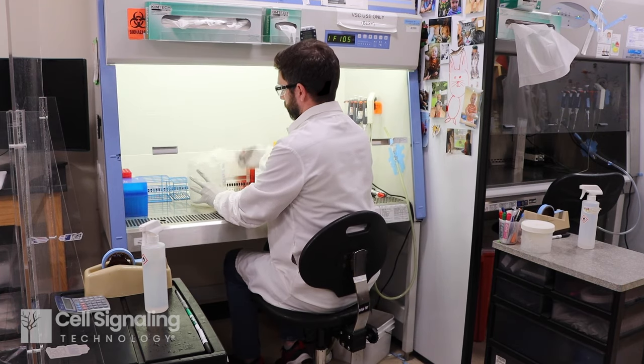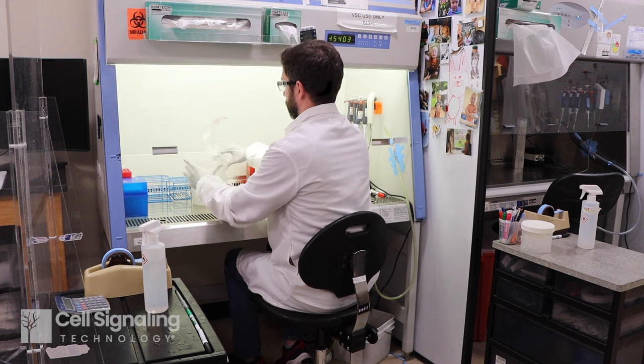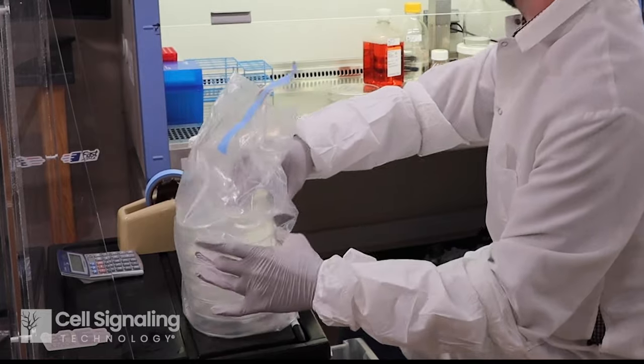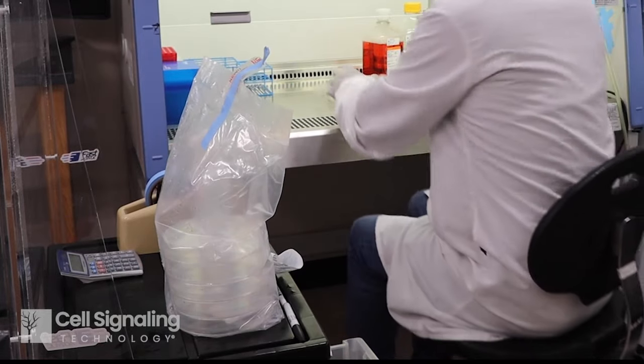Plastic consumables, liquid media, and other reagents for cell culture are available in sterile packaging. The sterility of these components is important, but the most crucial factor is your technique.